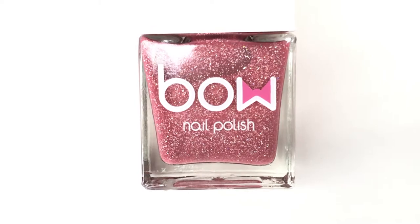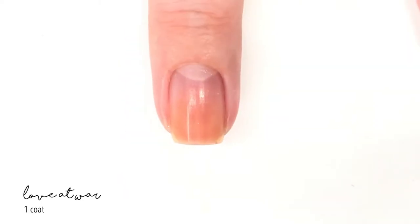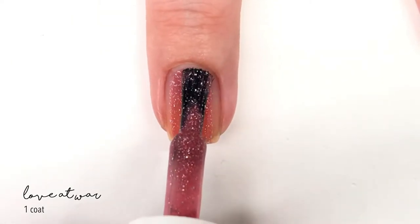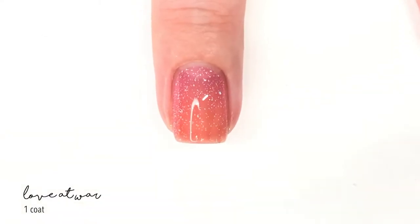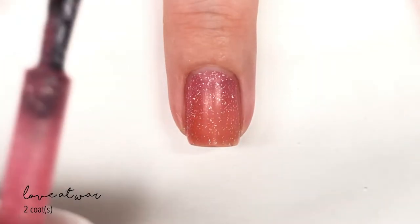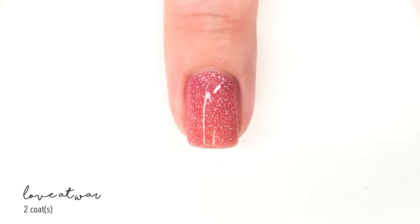The next shade is called Love at War, and this one was only labeled as a solar polish. That was pretty exciting because I haven't really played with many solar polishes before, so this was a lot of fun. It's kind of a pink scattered holographic shade that, even without any special effects, is really pretty. It's a bit sheer and takes about three coats to build to full coverage. You can see it dulls down a little with each coat, so it'll definitely benefit from a shiny top coat.